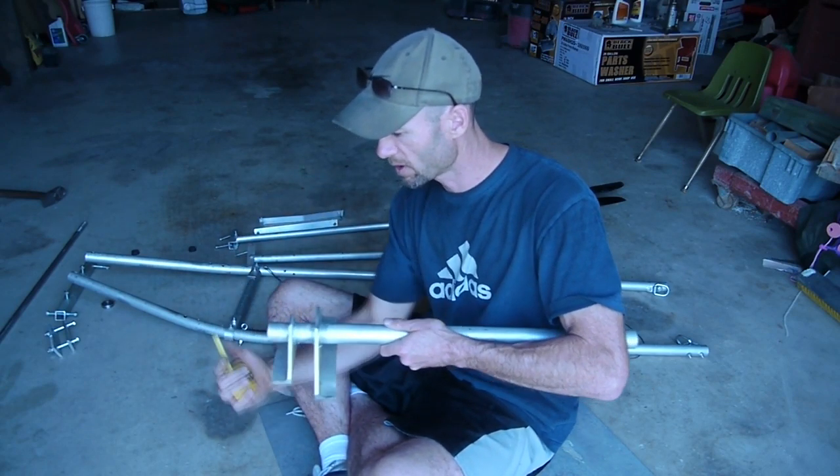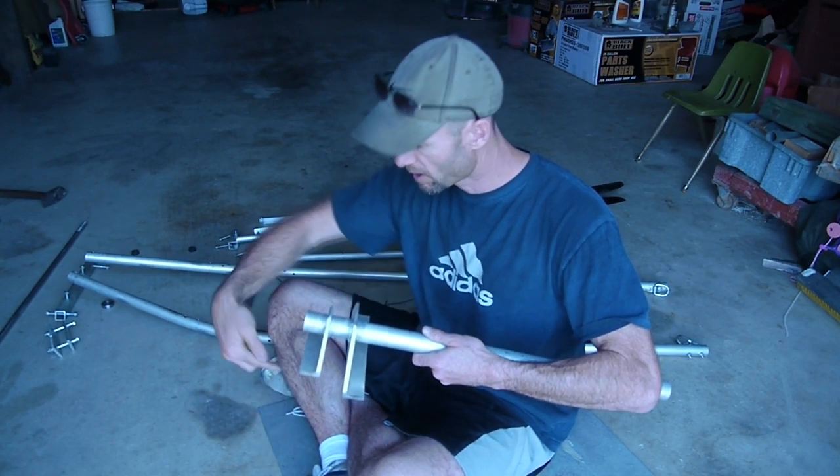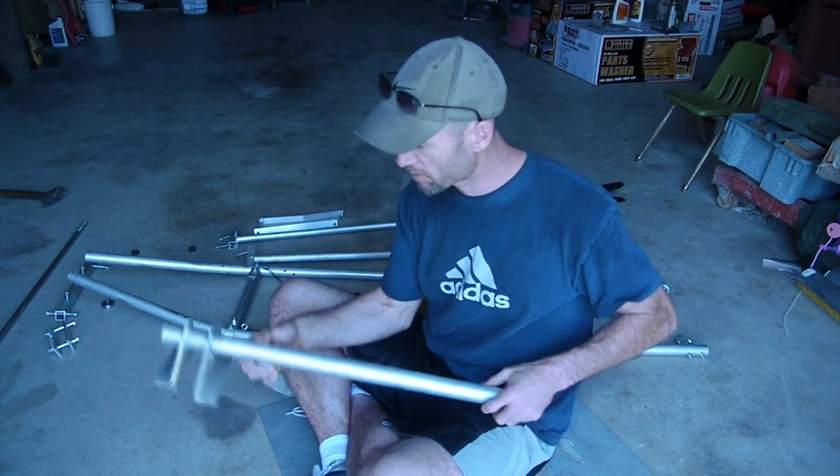This is where the engine goes. Then I would have a big pulley here, a smaller pulley here mounted to the engine, and a belt to run this. So that's the prop shaft.